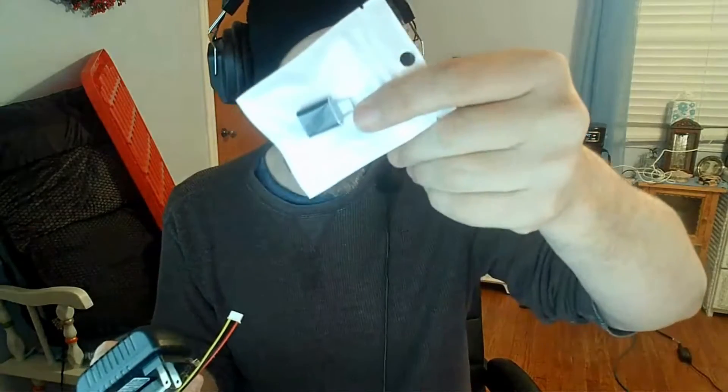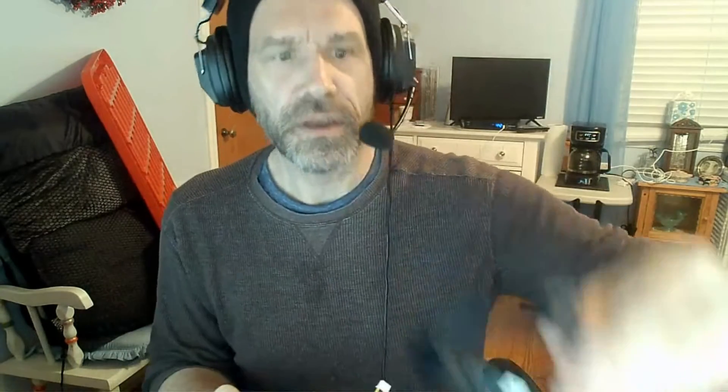Alright, it's got a power cord — interesting. So it's got the power cord, it's got instructions, and it's got the unit. Here are your plug-ins — I'm assuming this connects to your SATA, and then there's a USB connection. Let's get this out of the wrapper. It's got instructions, but we don't need no stinky instructions.